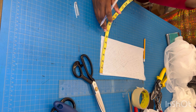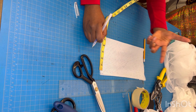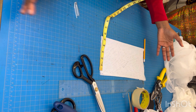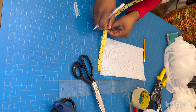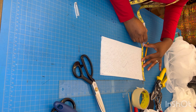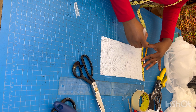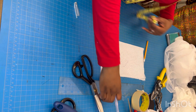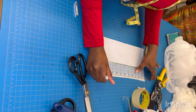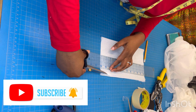For the bicep measurement: the bicep is 11.5 inches. I divide that into two — 11.5 divided by 2 is 5.75 — and I add the same 0.75-inch seam allowance. Then I'm going to join the two points with a slanted line and cut the excess on this side.